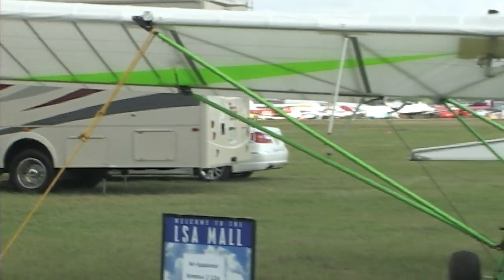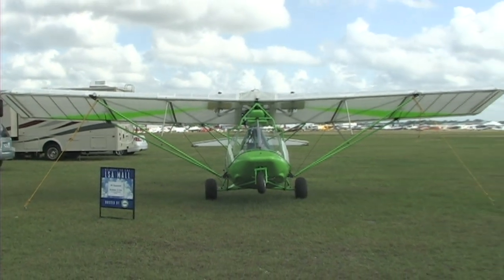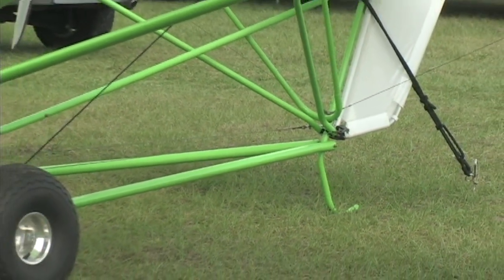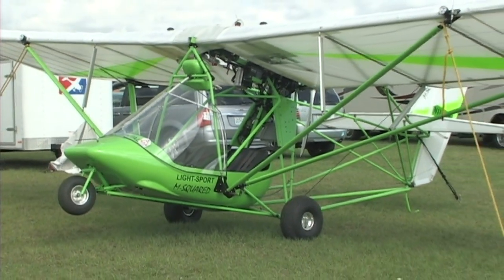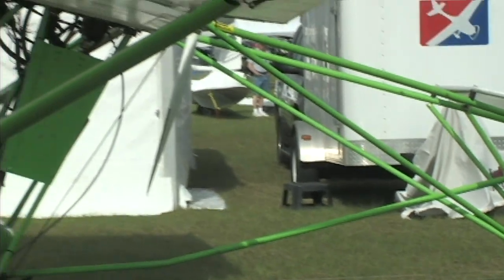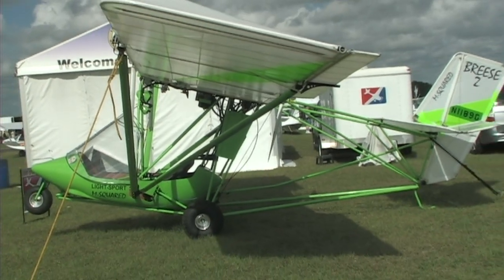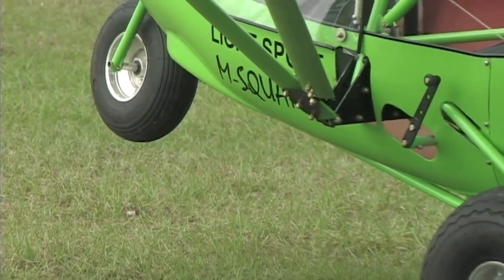You've got a 1,000-hour TBO versus a 300-hour TBO. In the field, the first thing you'll notice coming from a two-stroke is when you throttle up and the turbo kicks in — it's got significantly more thrust. This airplane in level flight goes about 12 miles an hour faster than the 582, which equates to better climb rate. Then you throttle back to a lesser RPM for less vibration.